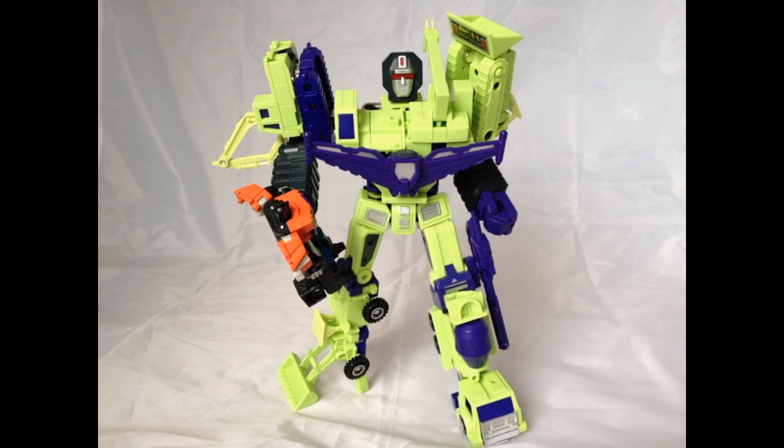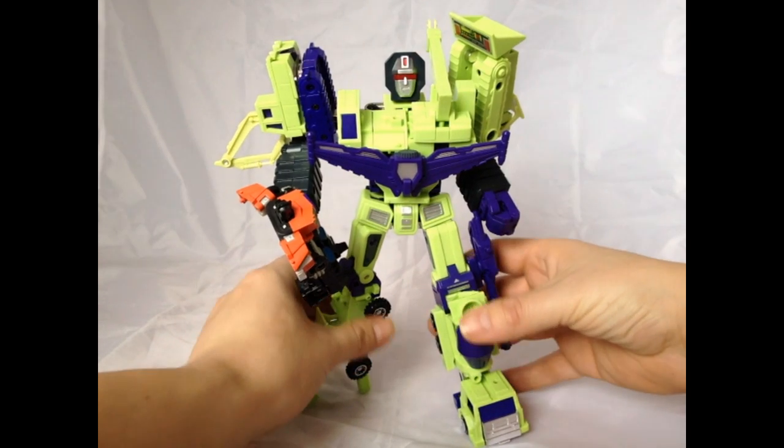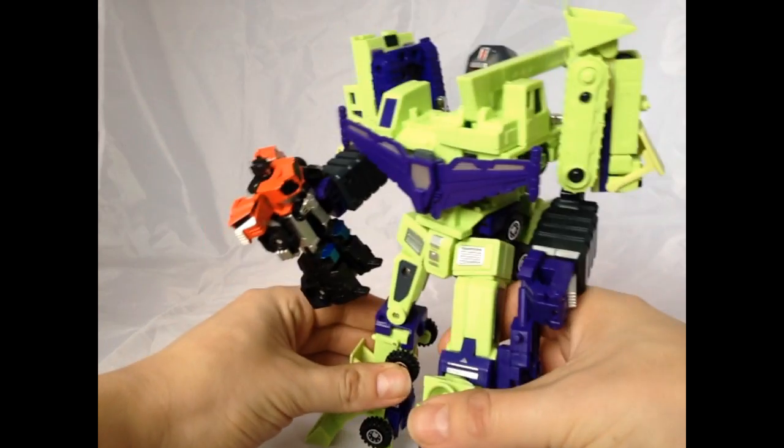Hi guys, it's Ben here from Ben's Collectibles. Just a really quick update. I've been reading a lot of comments posted on my original review of the Junkion Blacksmith kit for Devastator and I'm a bit of a knob. I sat there slagging off the inability to hold the gun. Thanks for pointing this out, guys.